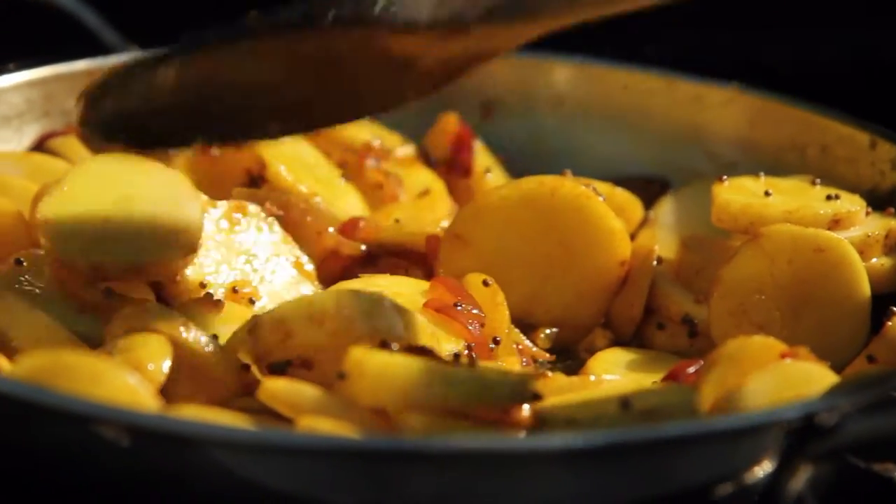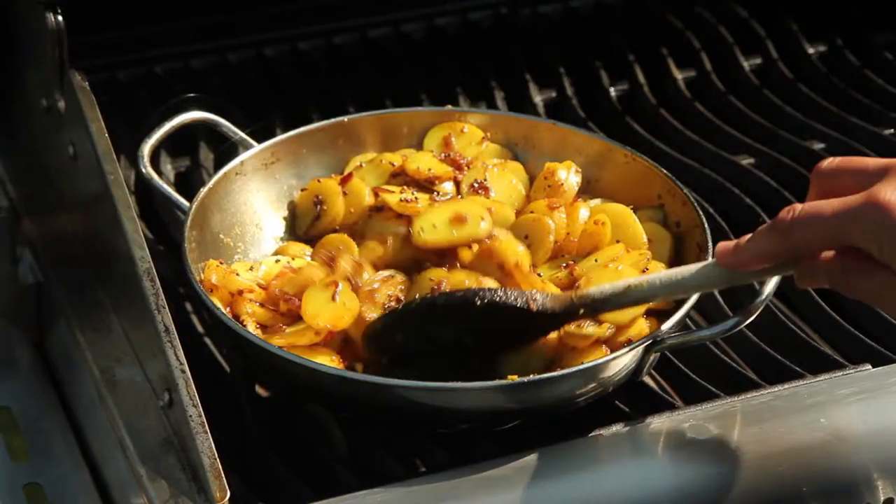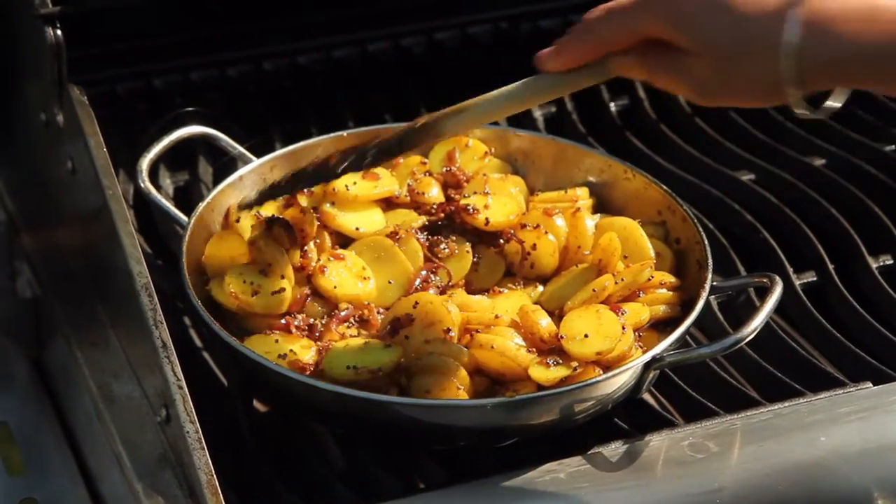With a gas barbecue like this one, there's no reason you can't cook directly on a sturdy pan on the grill. The handles are going to get hot so just take care. These potatoes are going to take about 25 minutes to cook, so while they're cooking away quite happily I'm going to start the salmon.